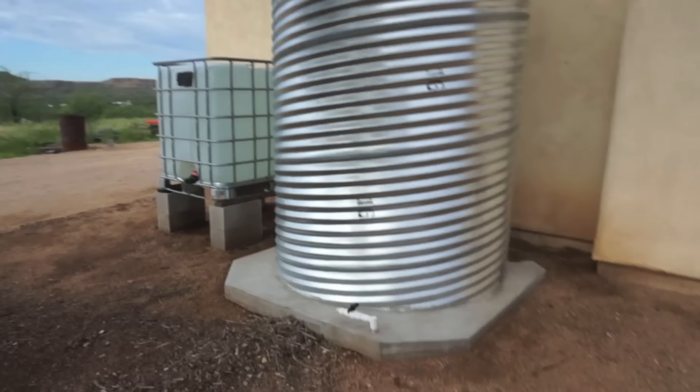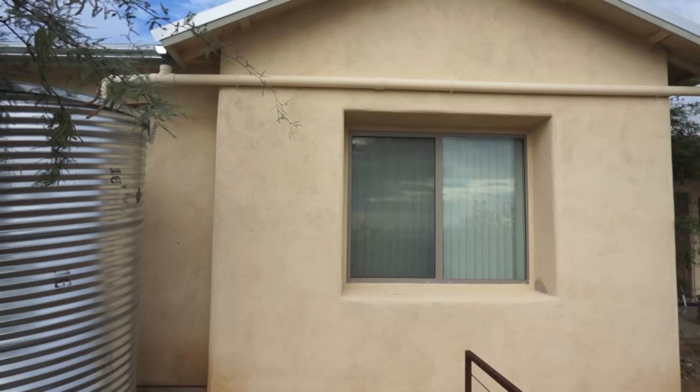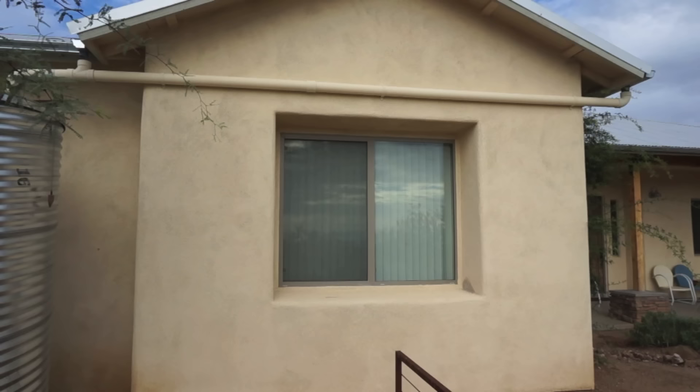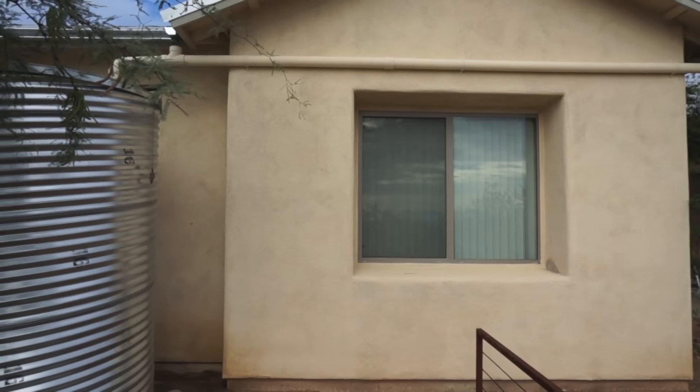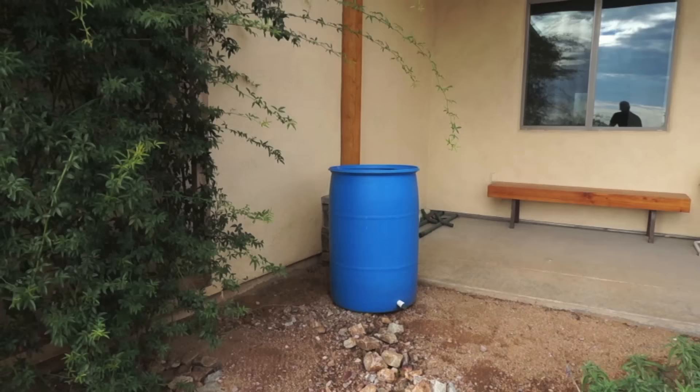The first of these tanks is my 1,100 gallon culvert cistern. This is definitely the coolest looking tank, and that's why it's on the front side of my house. It receives its water from gutters on either side of my garage and is eventually fed by this PVC pipe you see over the garage window. The IBC tote just next to the tank is simply there for added capacity.